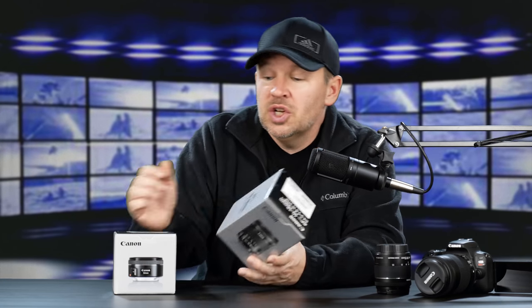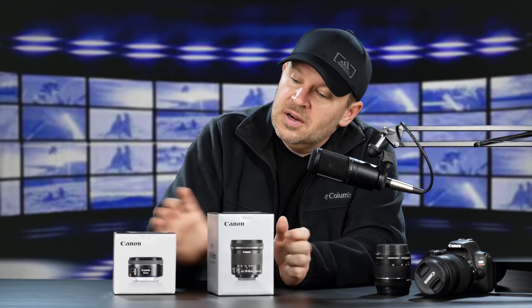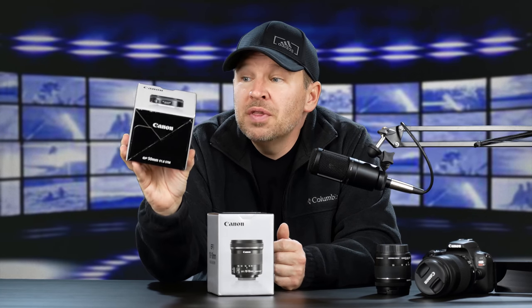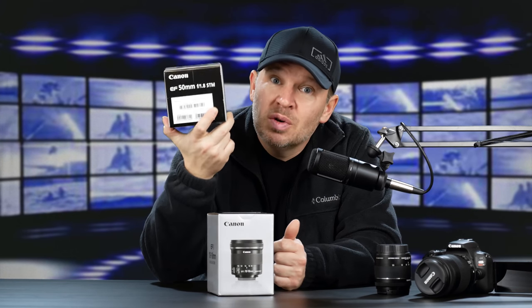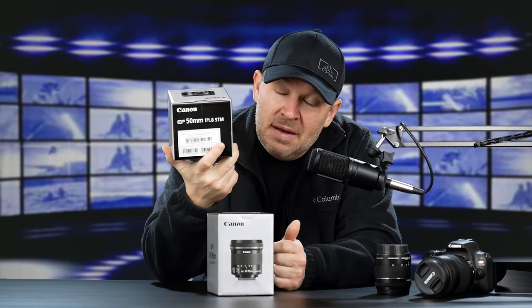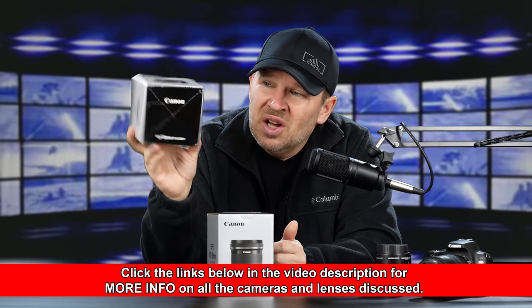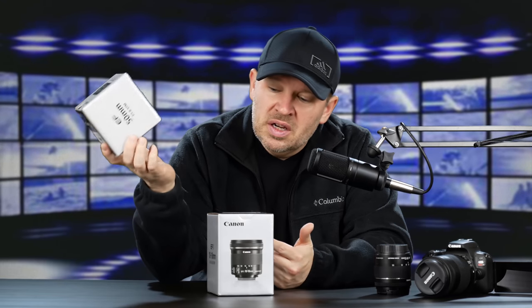It's smaller and lighter, just doesn't have the range. But we've got the 10-18 — the Canon EF-S 10-18 IS STM — and the EF 50mm F1.8 STM. Both of these lenses I love, especially the 50. If you're a regular viewer, you know I love 50s, and I'm a big fan of this F1.8 STM because for the price, it's extremely hard to beat. They're about $125 — I'll put a link below.